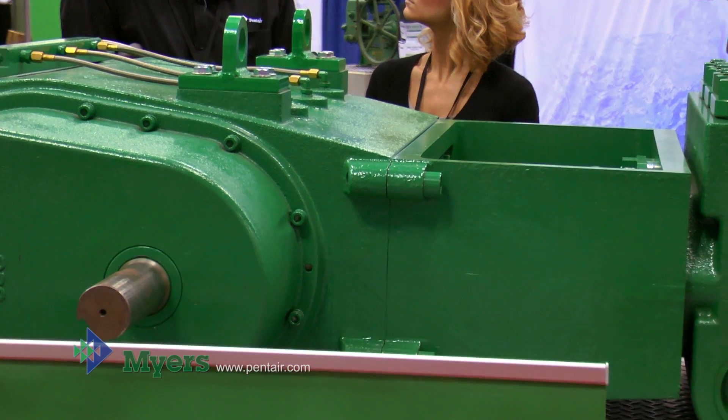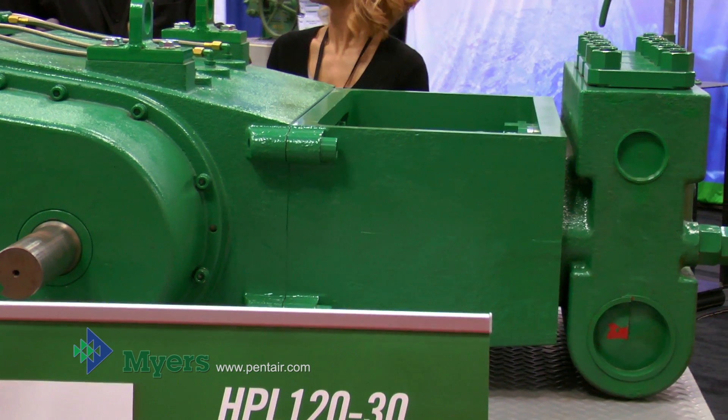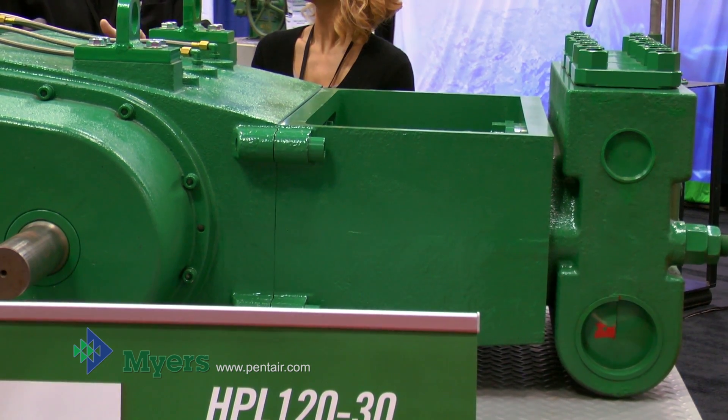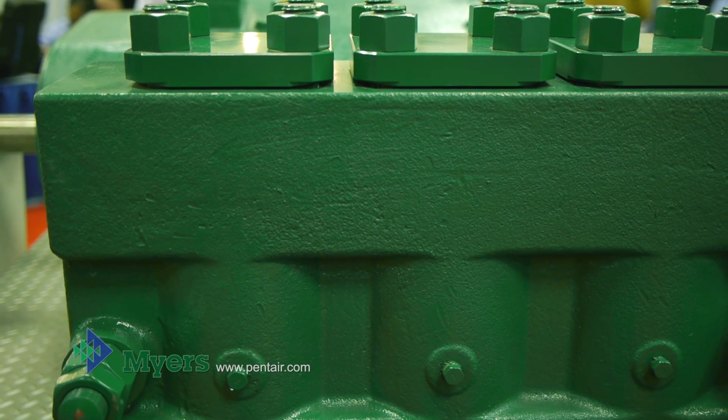But from time to time you run into bigger pipe, you run into storm sewers, industrial sewers, and you need more pump to do that. What we've done with the HPL 120 here is to incorporate all those features into one pump.